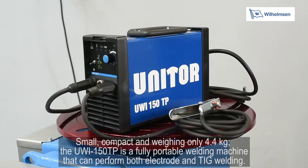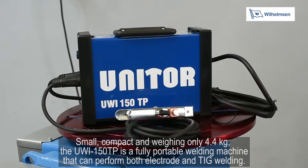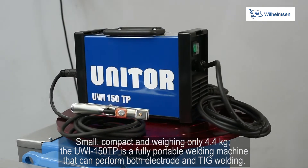Small, compact and weighing only 4.4kg, the UWI-150TP is a fully portable welding machine that can perform both electrode and TIG welding.